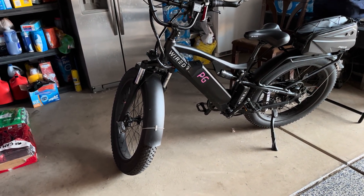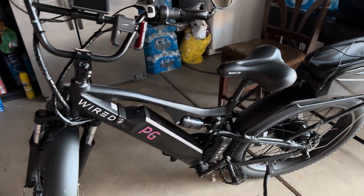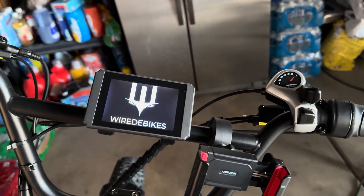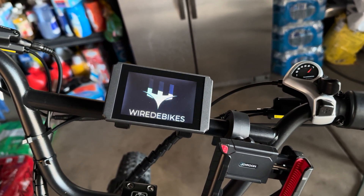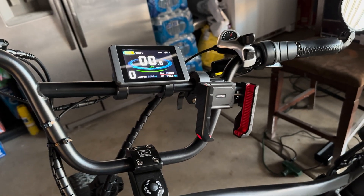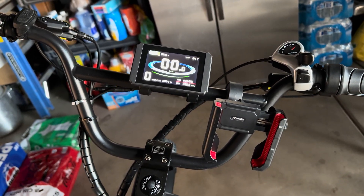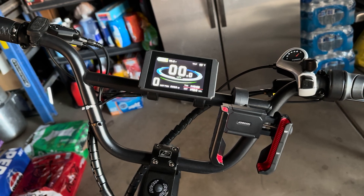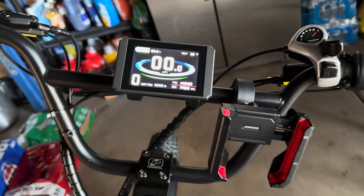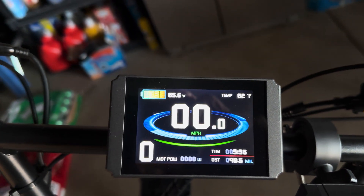What's up YouTube. We just received an email yesterday about fixing the battery gauge. Currently the battery gauge gives an incorrect reading, and I wanted to record a quick video on how to fix that. I was going through my junk email and I saw an email from I'm Wired in regards to how to fix the display. I made the adjustments yesterday.